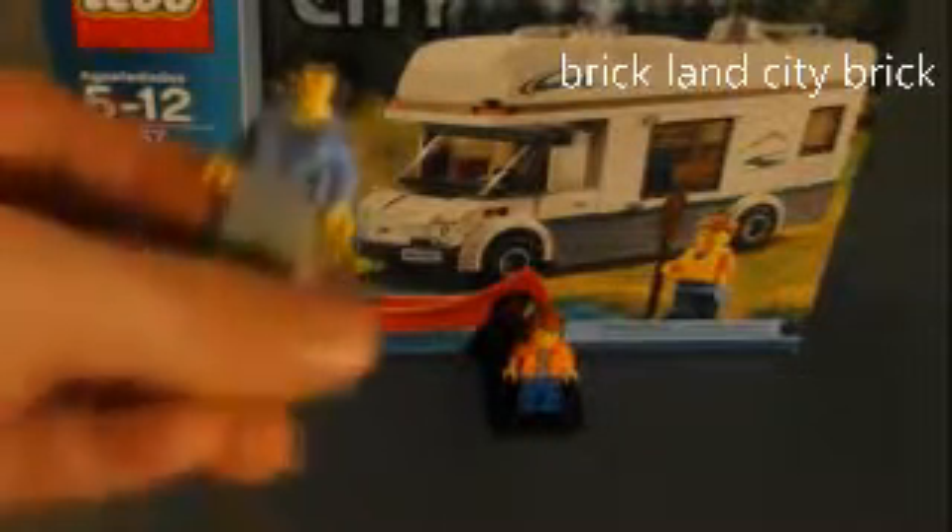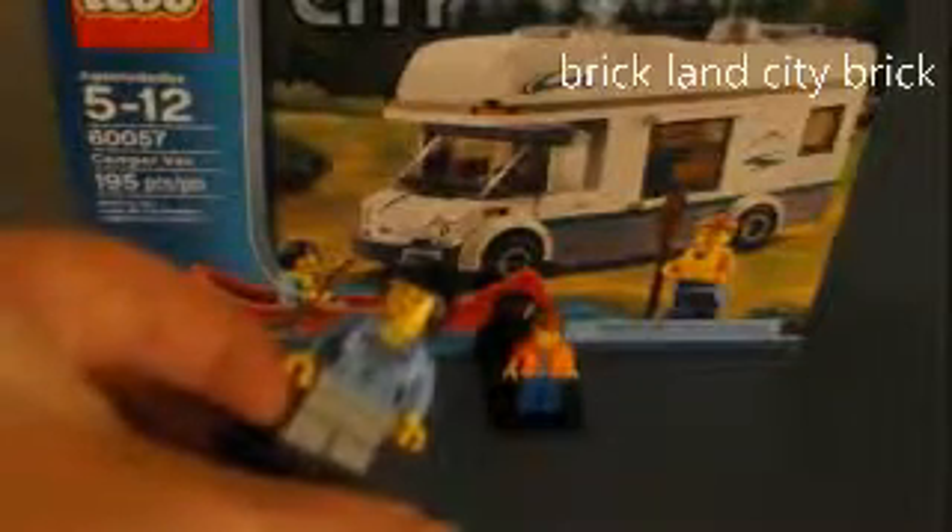The second minifigure is a lady with black hair, front and back printing on the torso, no leg printing. That's what the lady looks like with black hair.